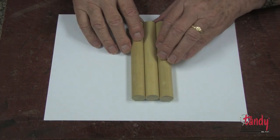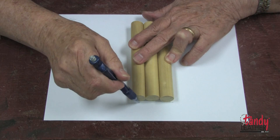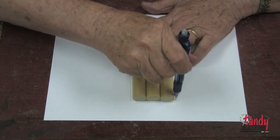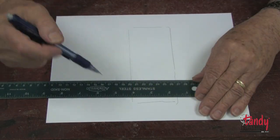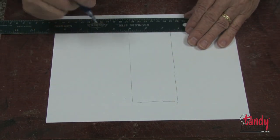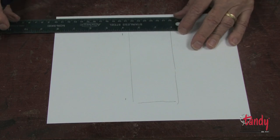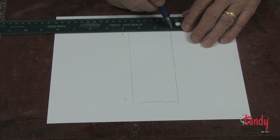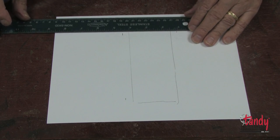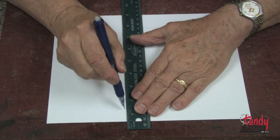I will begin by aligning three dowel sticks on a piece of light cardboard, or you could use heavy paper, and trace around it with a pencil. Next I will add three-eighths of an inch to each side, which will make our width about three-and-a-half inches wide. So now I will make my case three-and-a-half inches wide and draw a line as you can see.